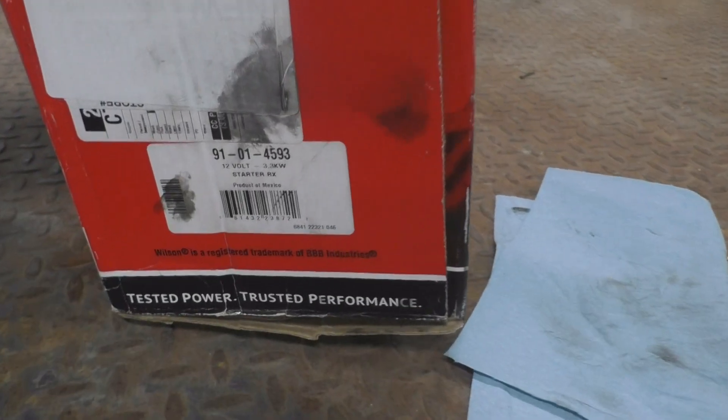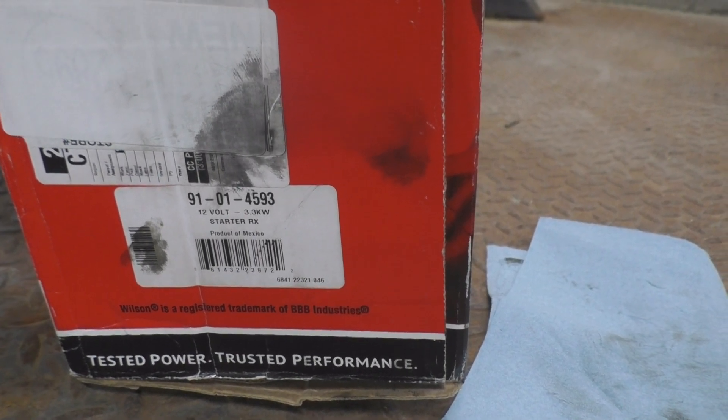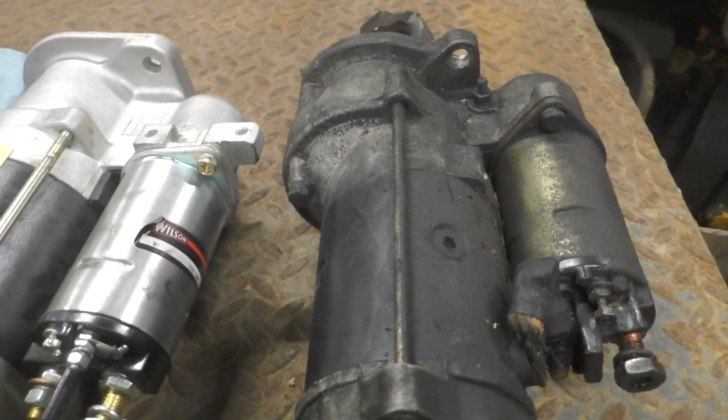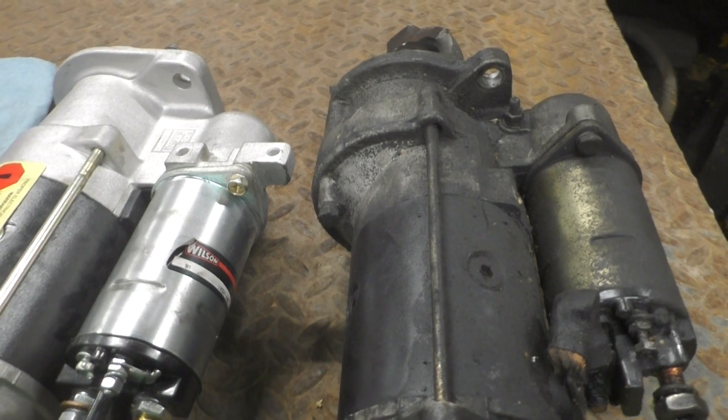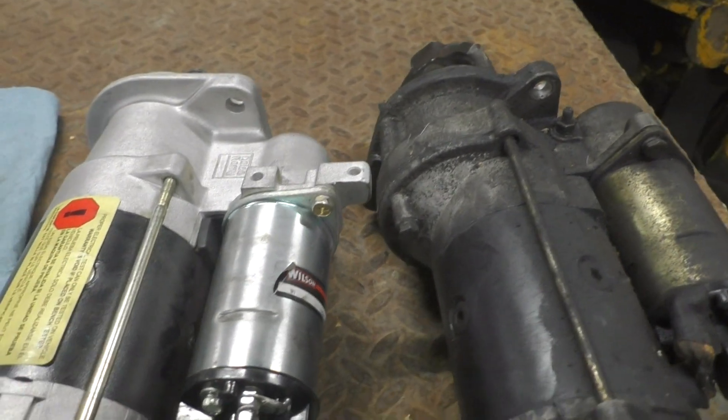It's a Wilson — that's the part number. As you can see there, it's 3.3 kilowatts, so it's got a bit more power than the MT-28. The MT-31 would have had about 4.1 kilowatts, so it had even more power.